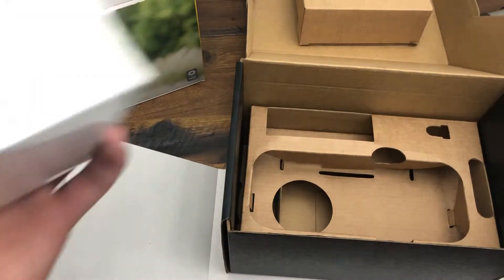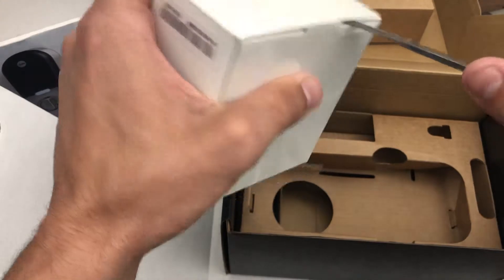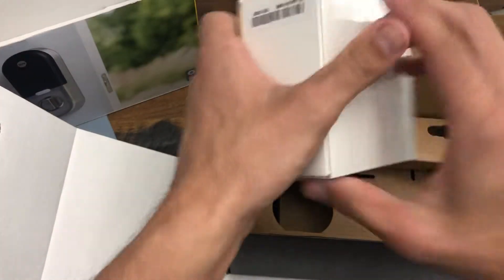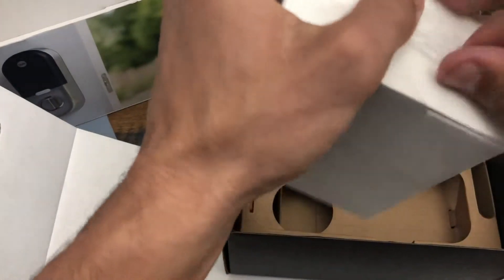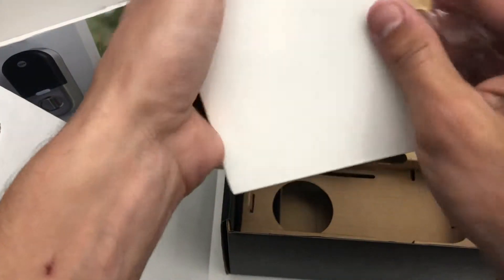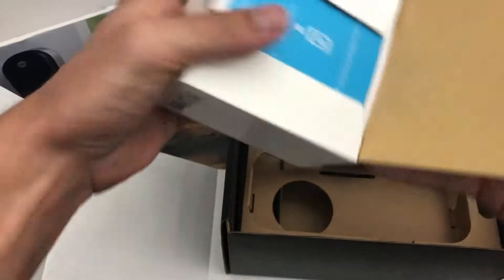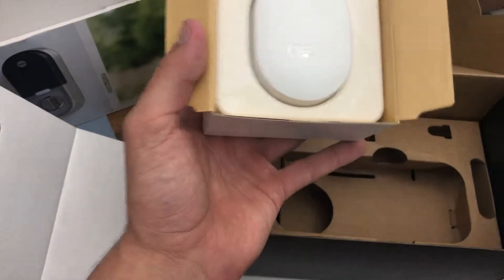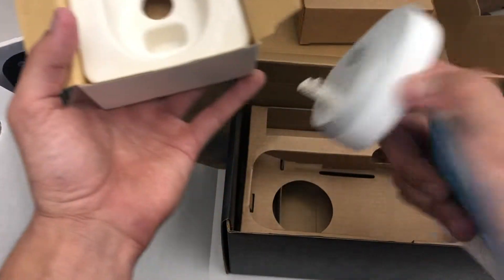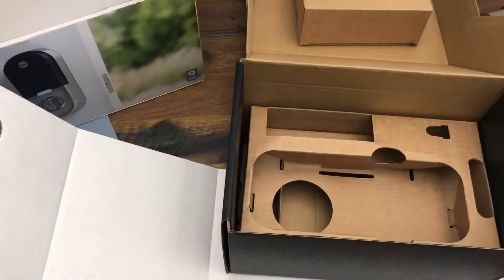Last but not least, that first box that we pulled out — I'm guessing this is the Nest Connect that it talked about when we first opened the box. Set up with the Nest app. And there it is, the Nest Connect. All this is is a little plug-in outlet. That is the unboxing of the Nest X Yale.